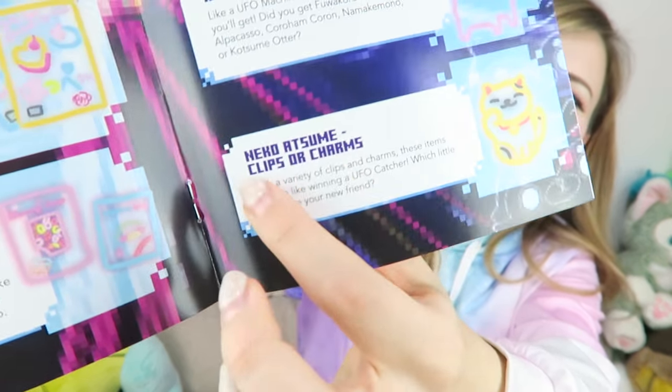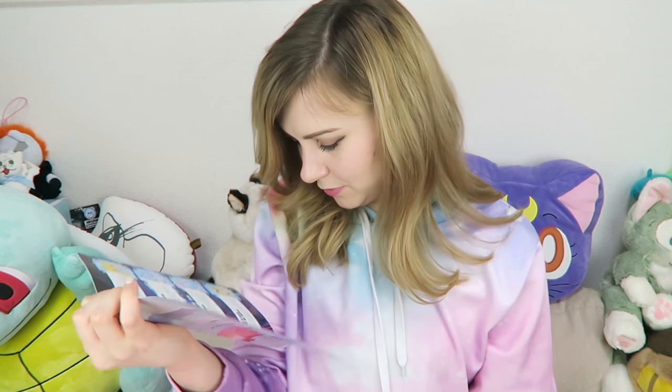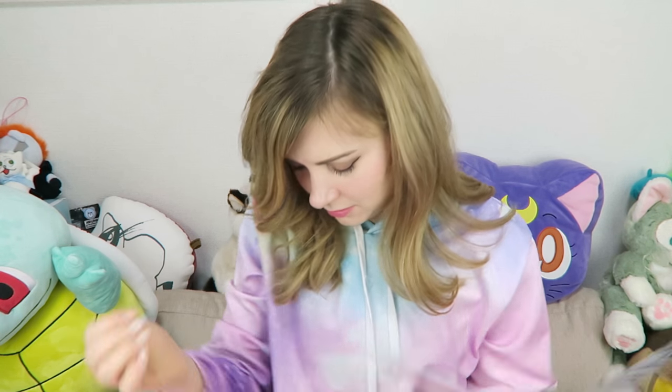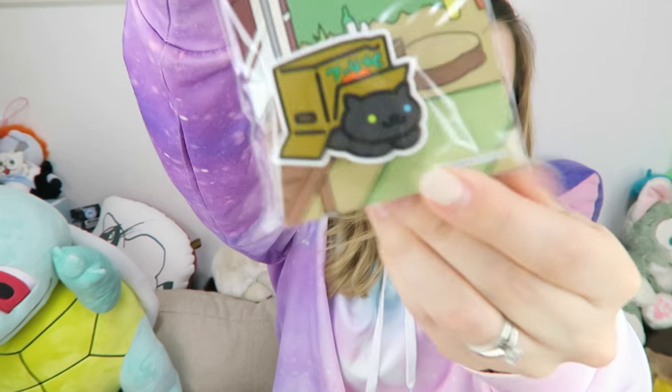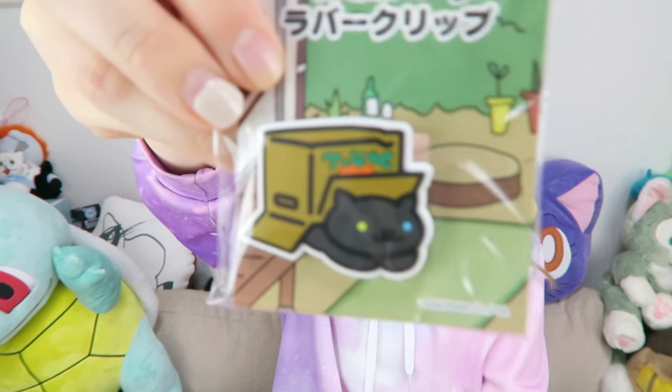I'm pretty sure I don't have a sloth plushie, so that's an interesting addition to my plushie collection. And I was really excited when I saw there's a Niko Atsume clip or charm in here — I got the rubber clip. This is cool — it's a rubber clip that I can use to keep potato chips closed or something. That's so awesome.